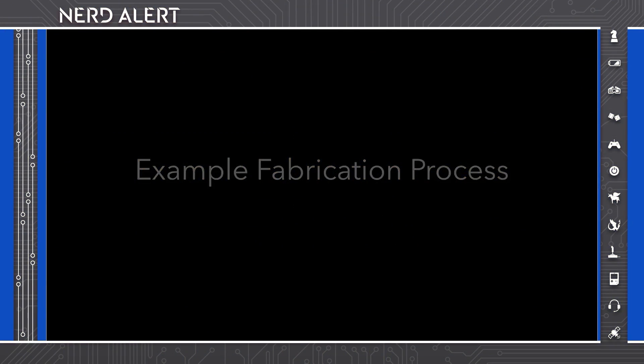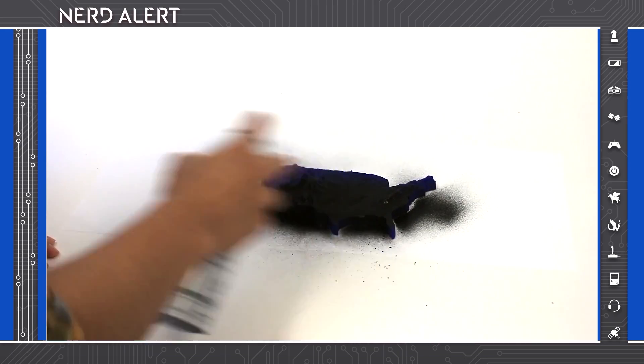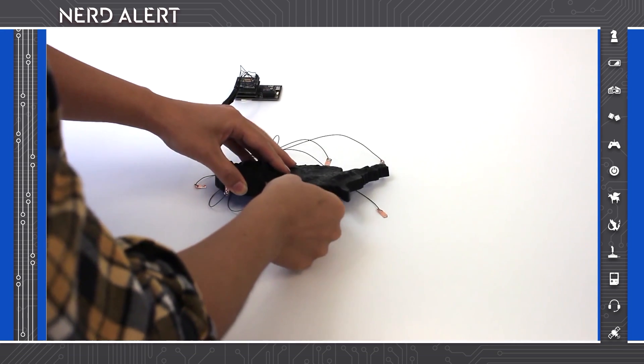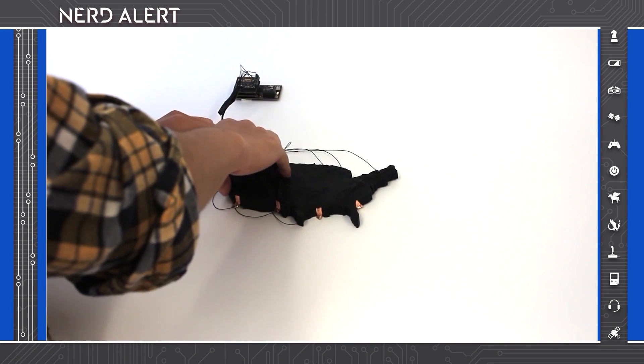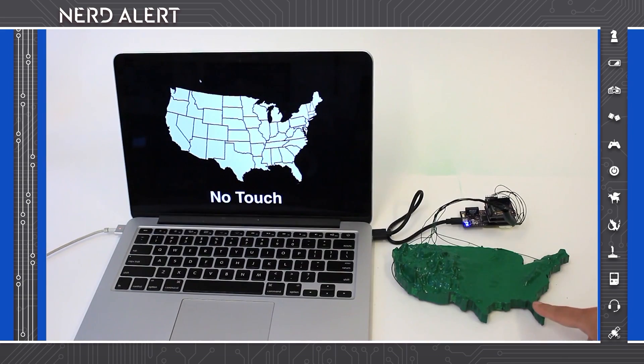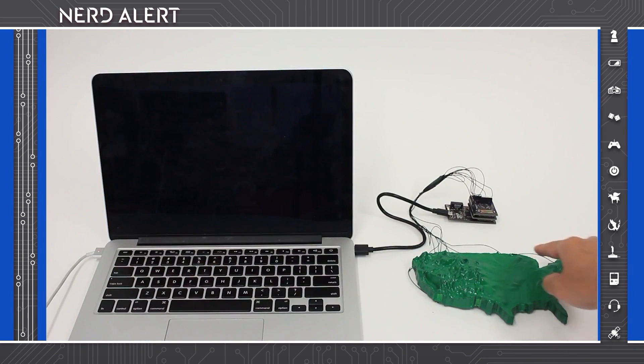Adding touch interactivity to objects is easy. First, we add a conductive coating to an object. Then, we attach sensing electrodes to the periphery of the desired interactive area. An optional top coat can be applied. With this setup, Electric can detect different touch locations as well as enable coarse continuous touch tracking.